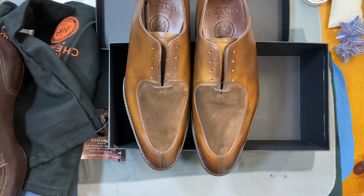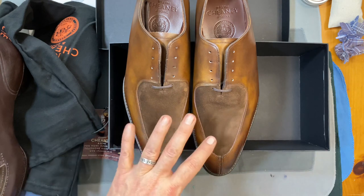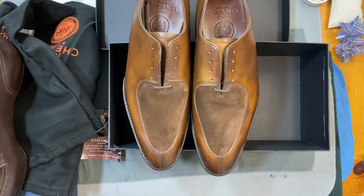So: first pair of Oxfords from Chaney, first pair of leather soles from Chaney, first pair of English combination shoes, and first pair of combination Oxfords. Very excited to see what they're like and how they feel, and I will report back as we go through the process. Thank you for watching.